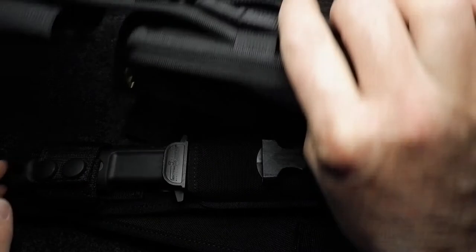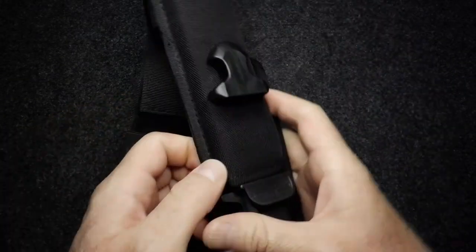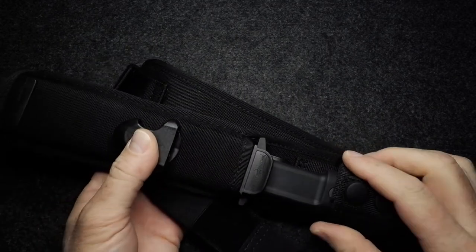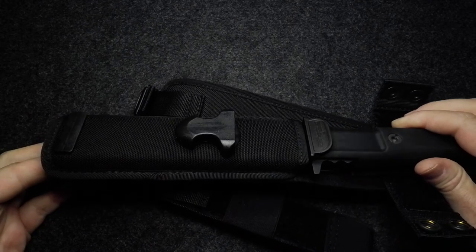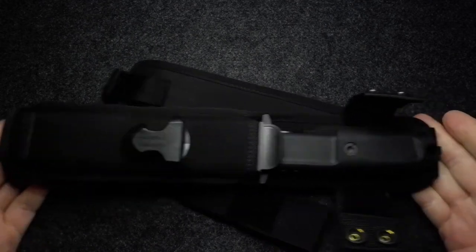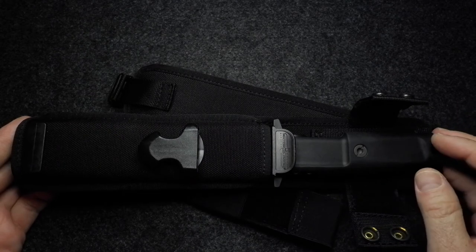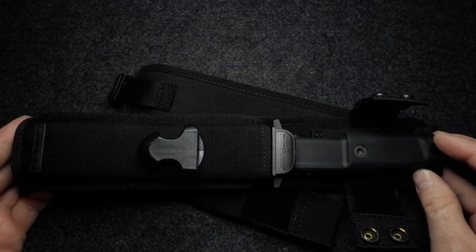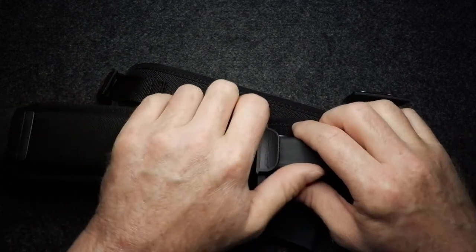So to that troll who kept insisting the knife is fake — there you go. There is the sheath that you will see on Extrema Ratio's website for this knife. And as I said, you will get both sheaths if you buy this from Blades and Triggers at Eastgate.